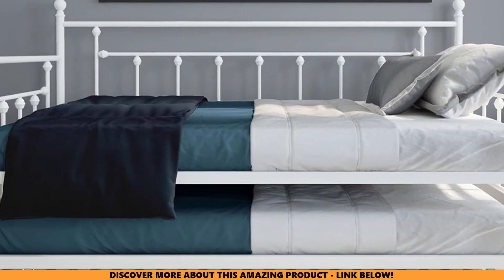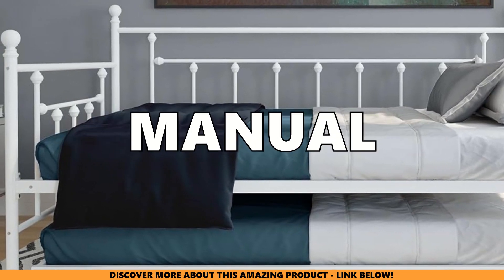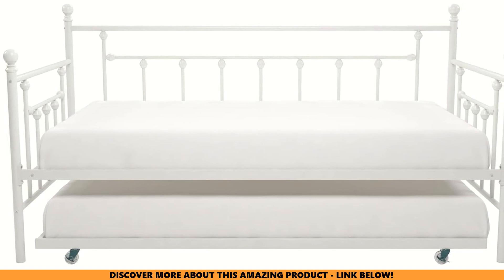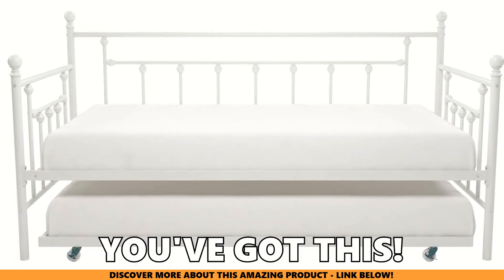Intimidated by the thought of putting it together? Don't be. The DHP Manila Metal Daybed and Trundle comes with a user-friendly manual that makes assembly a snap. Most people can set it up in under an hour. No special tools needed. Even if you're not a DIY guru, you've got this.